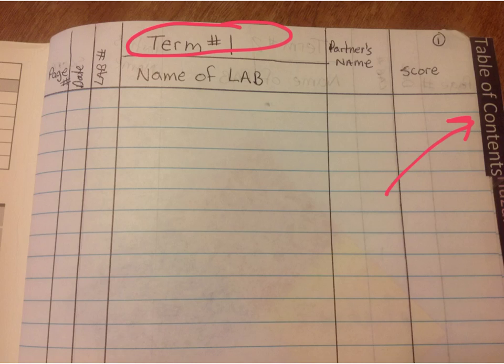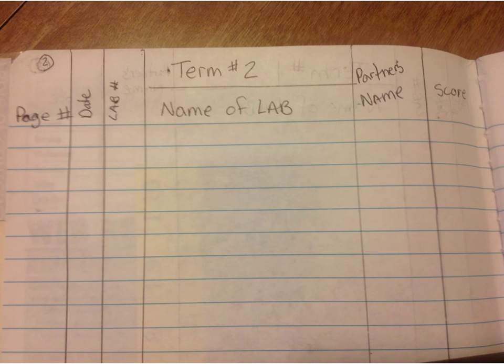You're going to put columns across the top so you can add in the things you are putting in. Table of contents is going to be pages 1 and 2. On page 2, do the same columns except put term 2 at the top instead of term 1, and put all the same columns across the top.